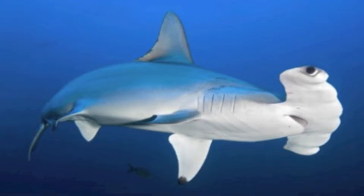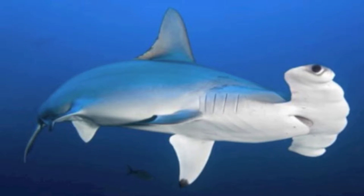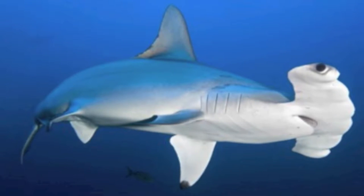The scalloped hammerhead shark is an endangered species that lives in temperate and tropical waters. They are brownish-gray in color and have a slim, classic shark shape.